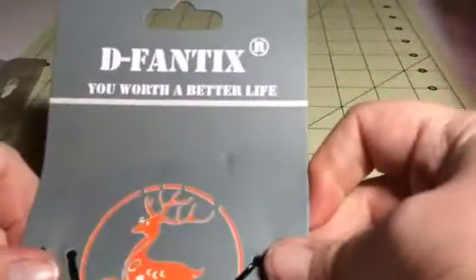Hi everybody, this is Bethany from SweetSax Diva. Today I'm reviewing D-Fantix — this is their paracord bracelet.